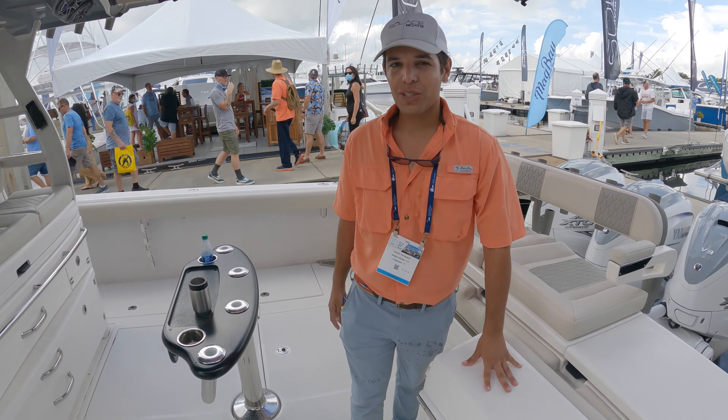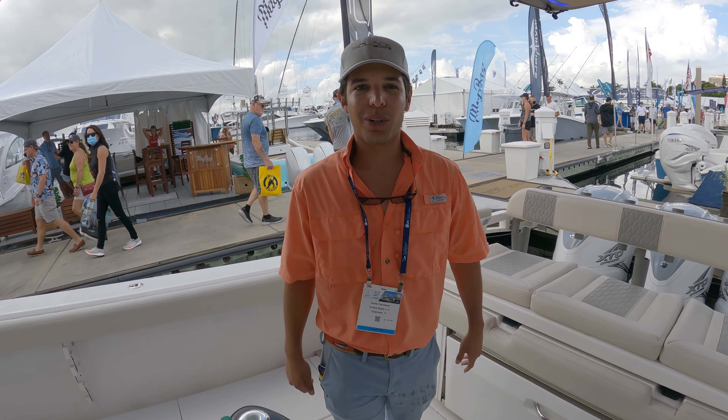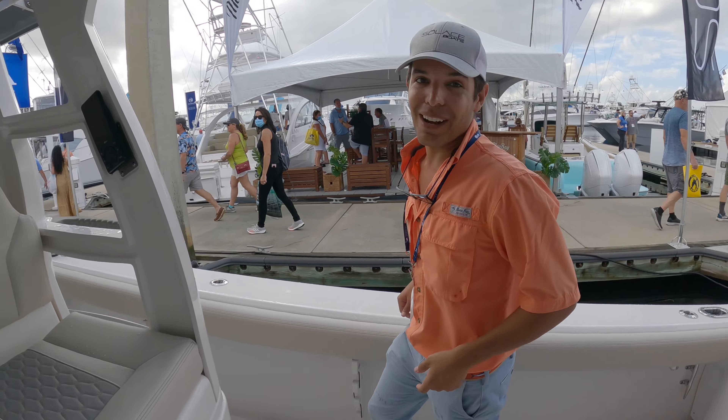Welcome aboard the all-new Solus 41. My name is Daniel and I'm going to take you for a quick tour. I like to start at the bow.